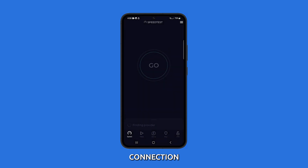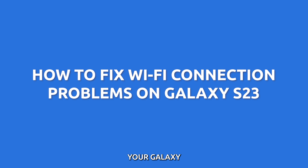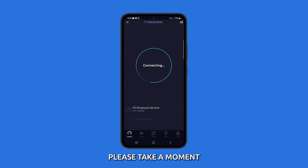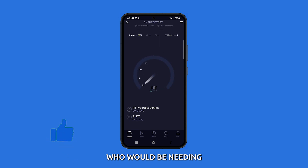If you've been experiencing Wi-Fi connection issues on your device, you're in the right place. In this video, we'll walk you through some troubleshooting steps to help you fix those Wi-Fi problems and get your Galaxy S23 back online. But before we move on, please take a moment to like or share this video so that it will also reach others who would be needing the same info.